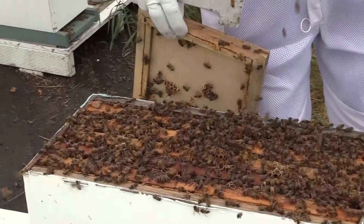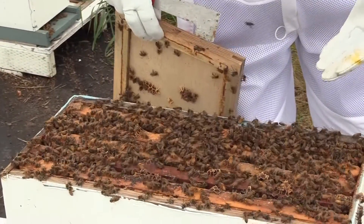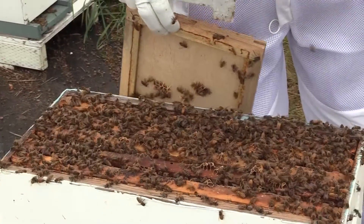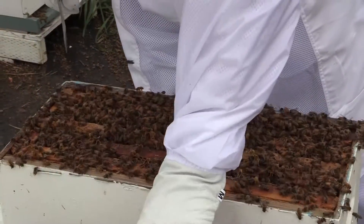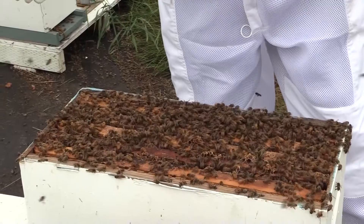It's brim full of bees. This was a five-frame nuke on August 1st, and it's now a 10-frame nuke on August 17th. I'm just going to go through a few frames in the top box so you guys can see what it should look like. This is the vigor that I'm talking about.